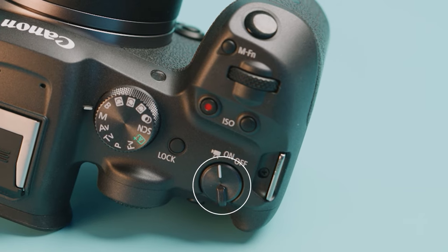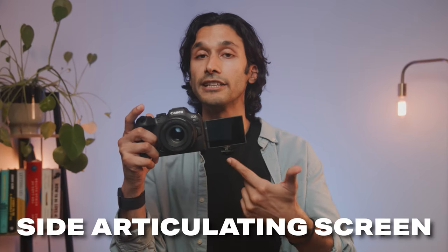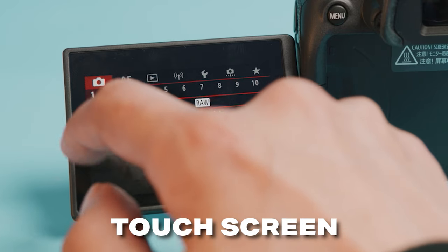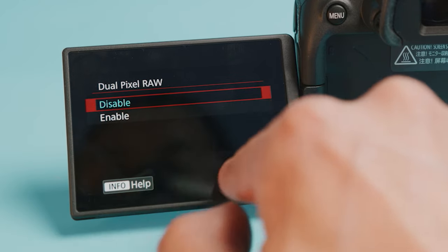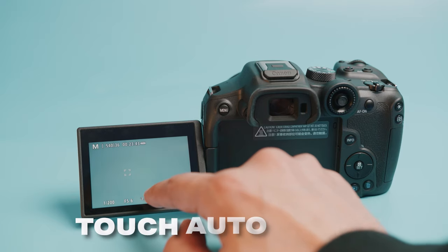This is also the same button that turns your camera off, and some people have said they don't like it because they're worried they'll accidentally turn the camera off. In the three weeks that I've had this camera, this has never been an issue — it is perfectly fine. And like any modern camera, you also get a fully articulating screen for self-recording. This is also a touchscreen that allows you to change any settings, go through your menus, and change the quick menu settings. You can actually use this camera much like a smartphone.